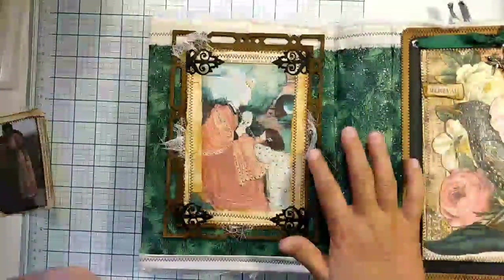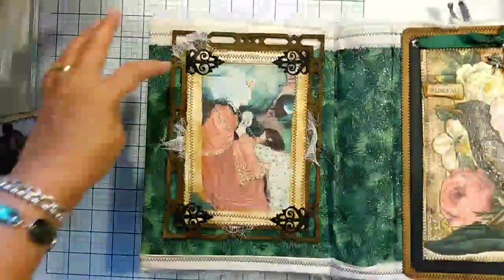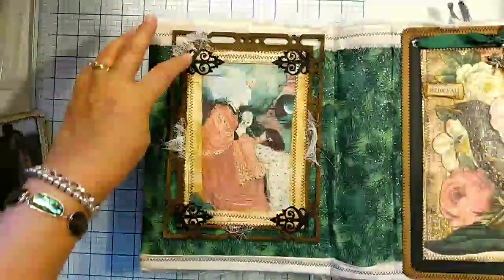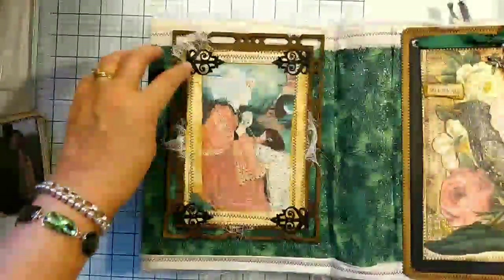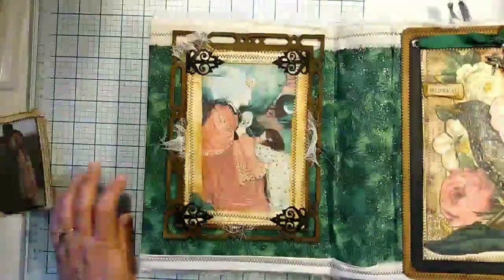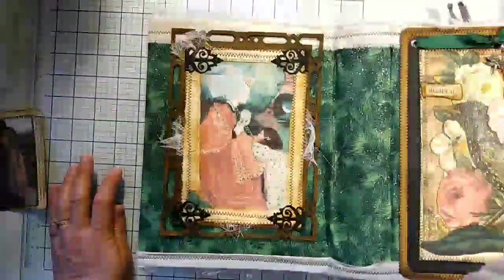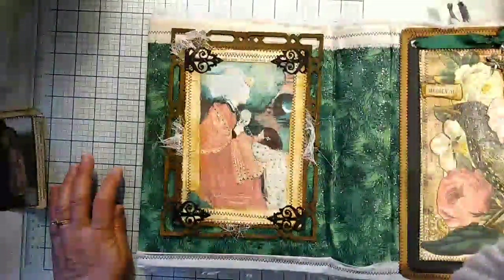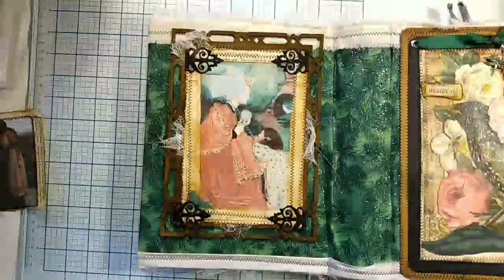Then the final things I did — I just added a little cheesecloth here. These are from a Scrap Man die set called Hinges. The pieces I used — let me find them if I have them in here — they're just one of the types of hinges.